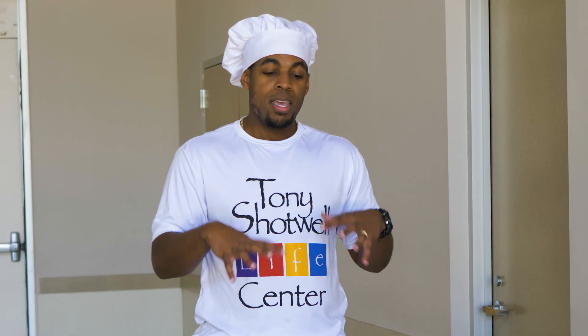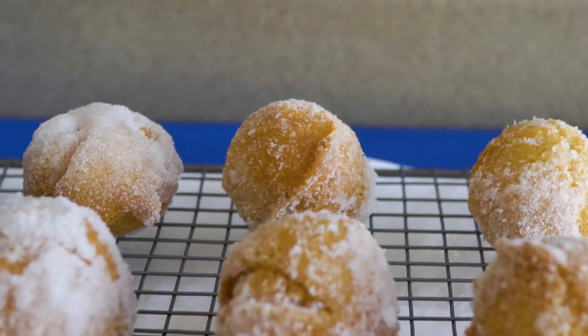Today we're going to make a favorite dish of mine. Anybody that knows me knows I love sweets, so anything that's a dessert type item is a favorite of mine — and today we're going to make doughnut bowls.